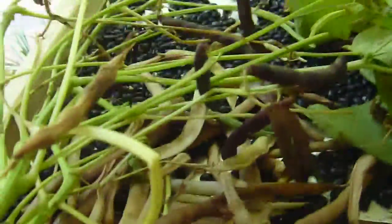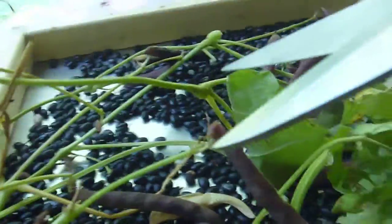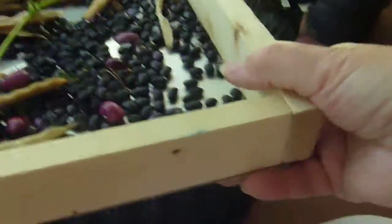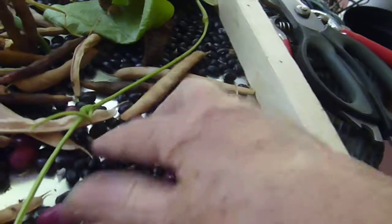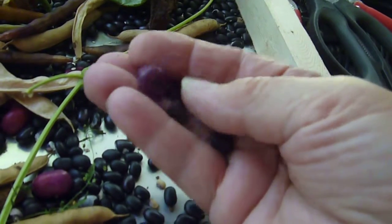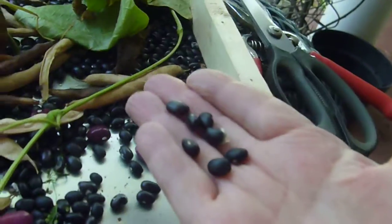What you do is just let them sit overnight, bring them down, take your scissors, and cut them off at the top, let it drop into your tray. We made these trays and then shelled them and let them dry. These are the red cranberry beans that we got from Seed Savers, and these are the black turtle beans we got from Heirloom Seeds.